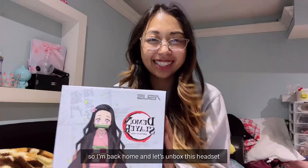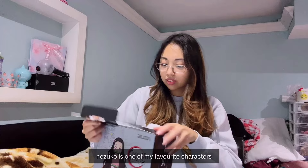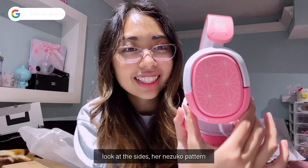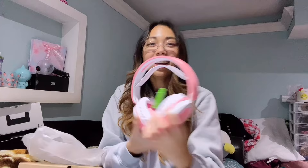I'm back home — let's unbox this headset. When I looked up what it looked like online, I literally did a little squeal in the middle of the store. This was final sale for hygienic reasons. Nezuko is one of my favorite characters. It's a wired headset. Do you see how beautiful this is? Look at the sides — her Nezuko pattern is here and at the headband as well. What makes it truly Nezuko is the bamboo microphone. It's so cute!